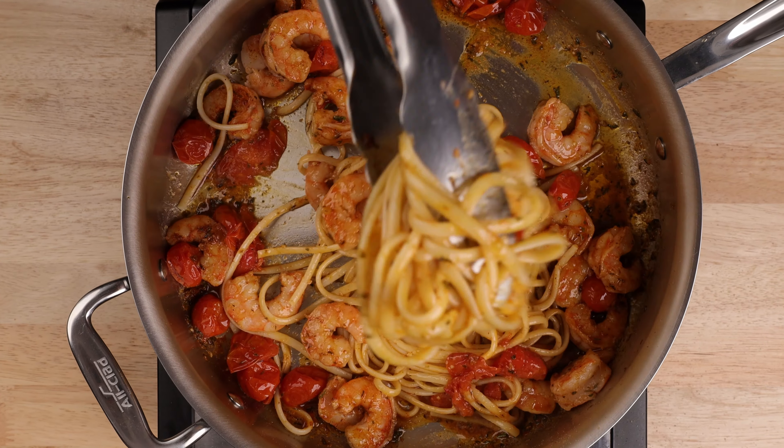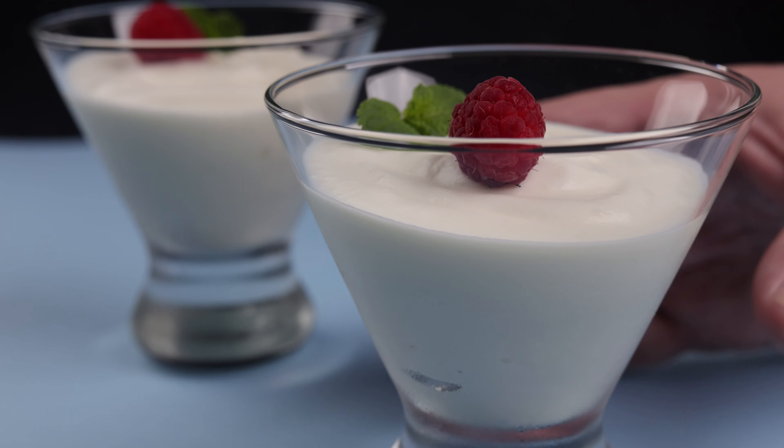Today on Southern Accent Foods, I'll show you how to make this romantic pasta dinner for two. I've got this quick and easy shrimp linguine with roasted tomatoes and a two ingredient mousse for dessert.